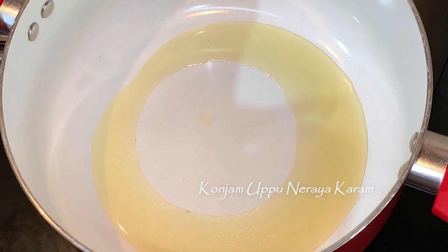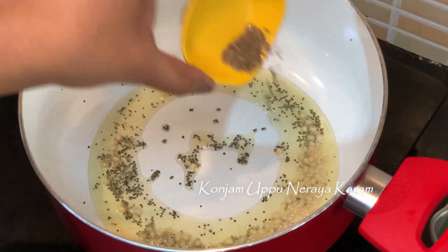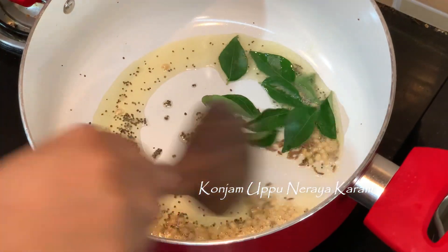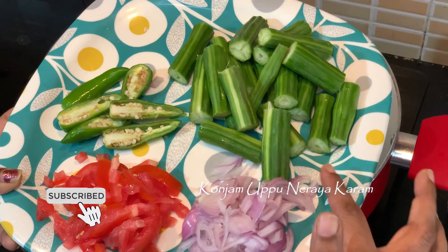We have 2 tablespoons in the pan. Let's put a tablespoon in the pan. We will add 2 tablespoons in the pan.